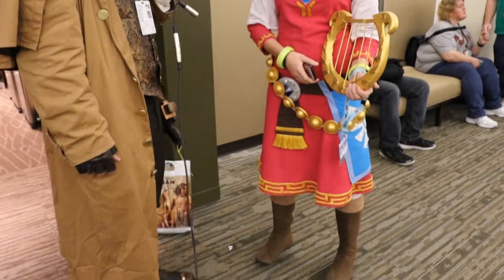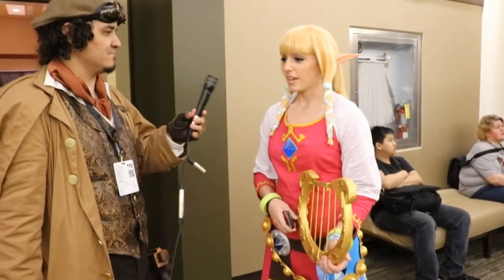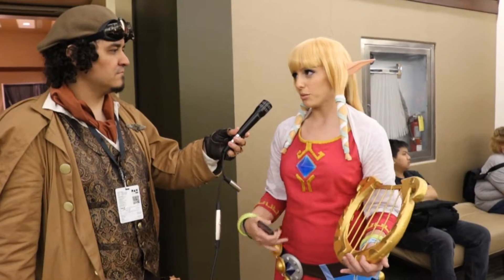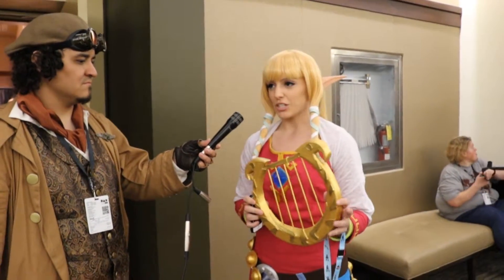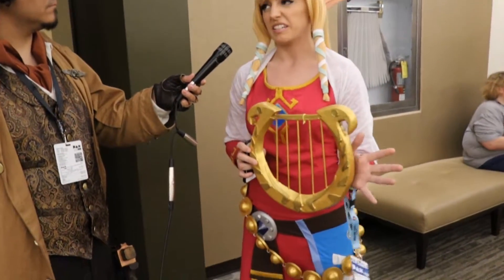Well you did a great job. Did you make this? Everything is completely handmade by me. I had to choose the materials and hand dye them to get them the correct color, and all the little details are hand embroidered. The harp is actually made out of insulation foam, sealed and painted with all the work on it.